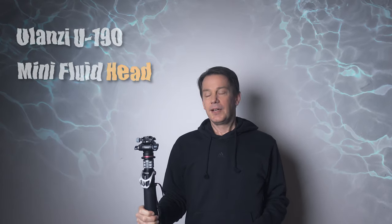After a lot of searching I fell for this — it's the Ulanzi U190 Mini Fluid Head. I'll start with the good things.